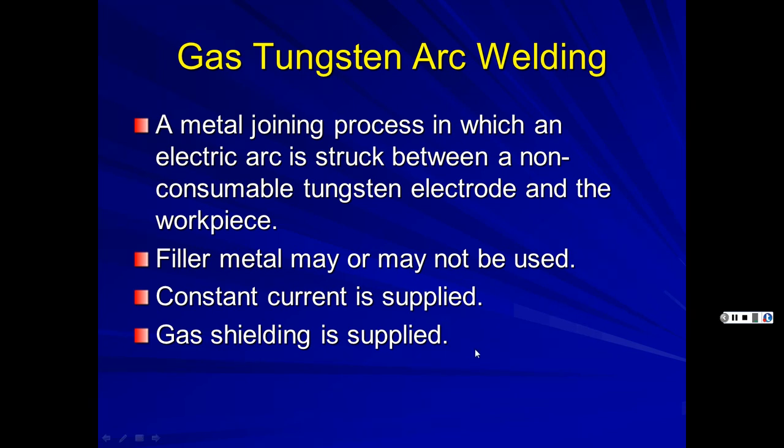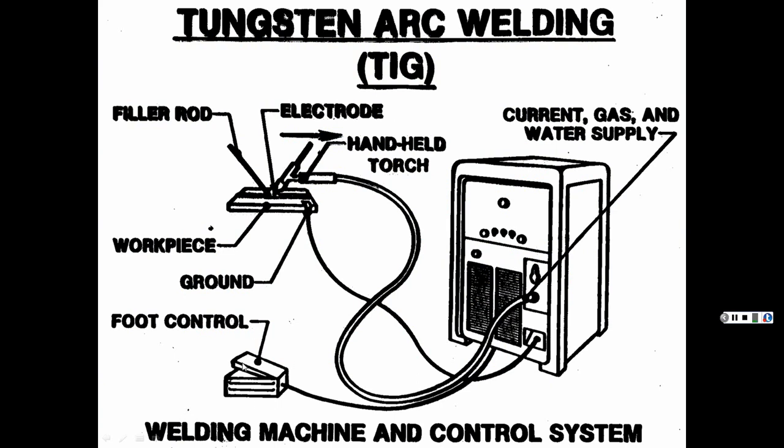TIG has a foot control that lets you adjust amperage during welding — like playing the organ. This gives you fine control of heat input to produce nice, precise welds. A skilled TIG welder can do very delicate work; I knew a guy working on his doctorate who could weld thin aluminum soda cans together. You can also use TIG for welding car panels — it gives you a lot of control.